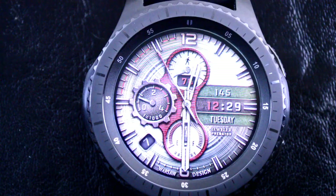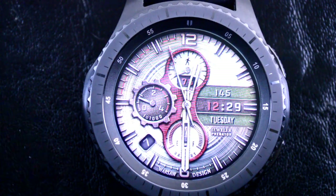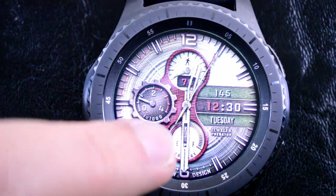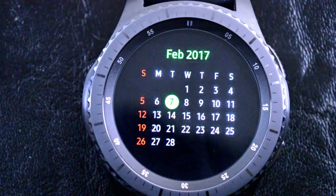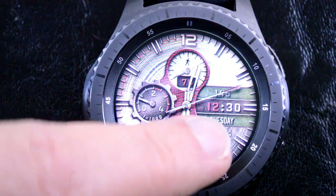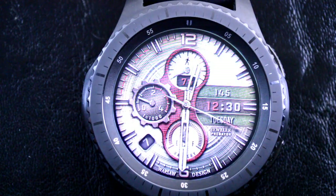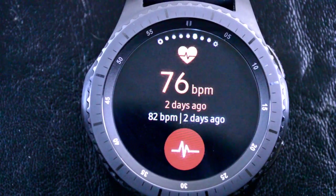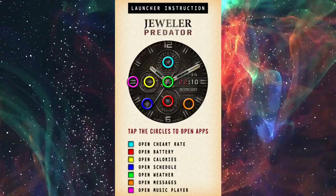It shows you your step goals, your heart rate, a step counter, burned calorie counter, battery indicator, date and day of the week, as well as being optimized for the always-on display mode. It also has the app launcher feature which opens the heart monitor, the music player, the battery and calories monitor, the schedule app, and the weather app.